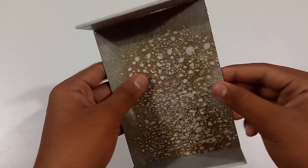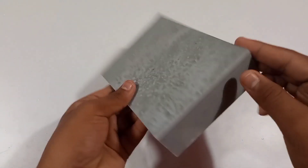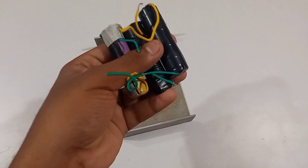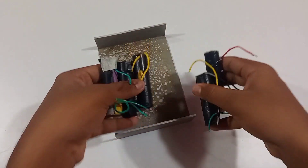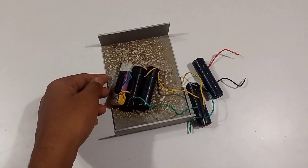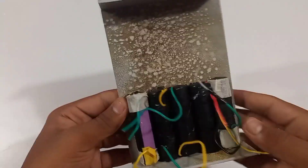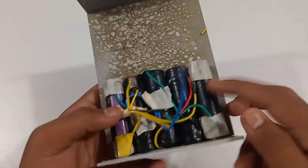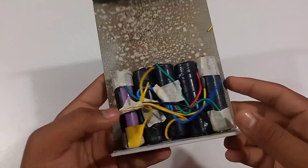I will show you two PVC sheets. Next, I will show you 5 batteries. I will show you the glue. Next, I will show you the parallel leather.